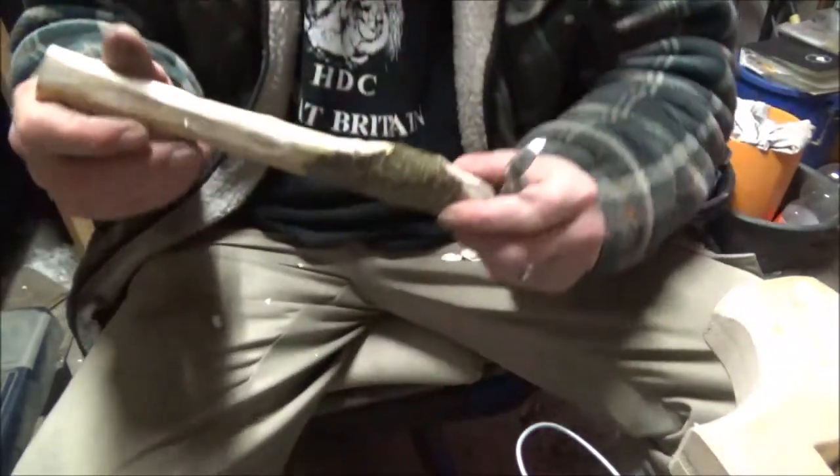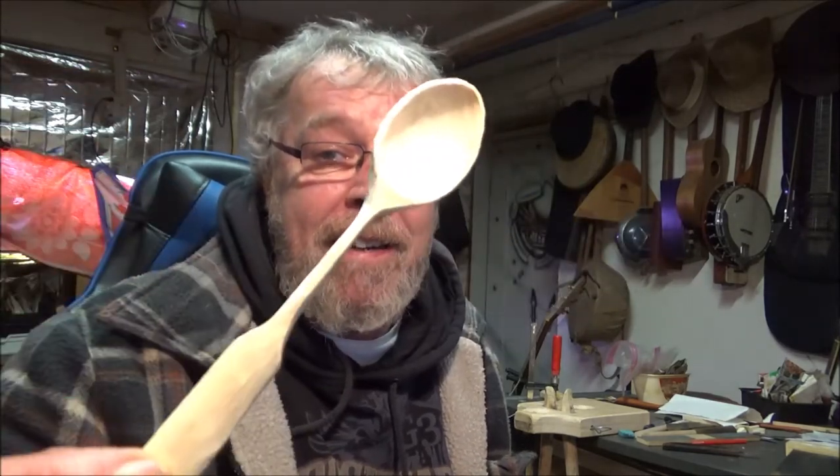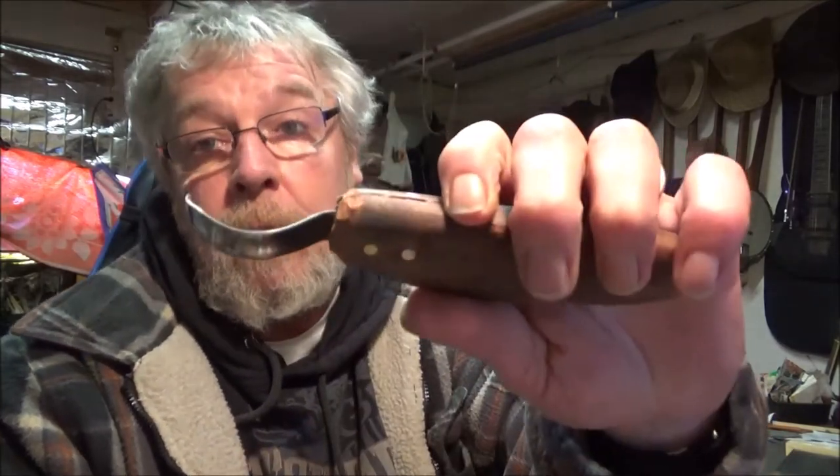I'm not carving a spoon on this video — that'll be on the next one. Before I go, guys, once you chop you just can't stop. That little piece of wood I was testing yesterday — I carved it into a spoon. I didn't think I'd get a spoon out of it, but I did. And that's what I got. I just used the flat knife, and that's what I made.